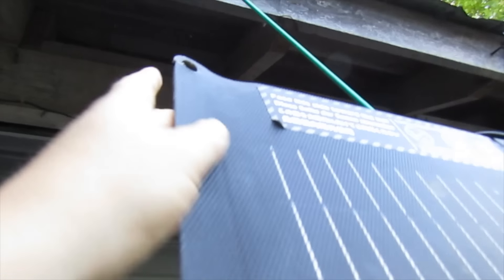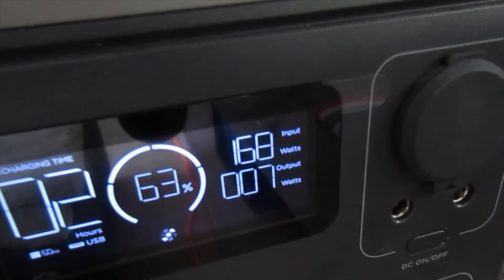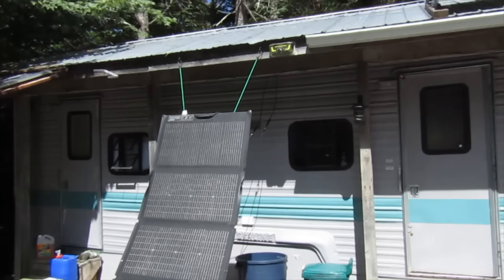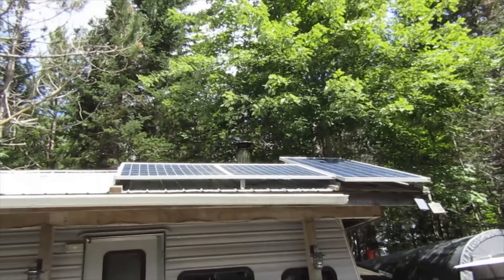Obviously these things aren't meant to be out 24-7, and this has been up since like the winter. So I guess it only makes sense that stuff like this starts happening. I did just see 175 watts coming in — 168, 169. Not a bad solar day. Full sun on the panel here, full sun on that panel up there too. Still need to get a pole saw and cut that big limb up there. Hopefully soon.